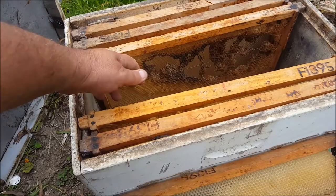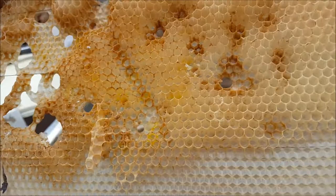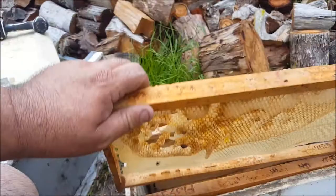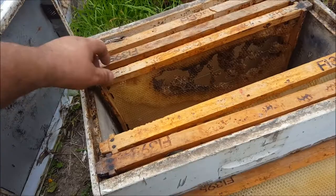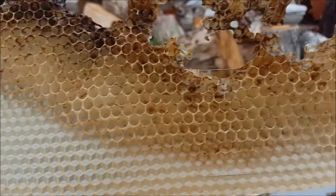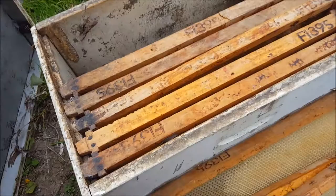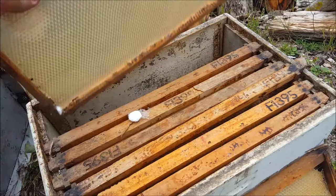Some wax moth damage there, but not much. And some wax moth damage there — but notice it's only really where there has been brood. You can see here the worm has been tunneling through. Fresh foundation exposed to the elements for just over two years, and the only wax moth damage was in the comb where there has been brood.